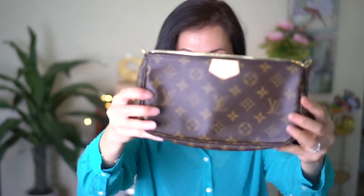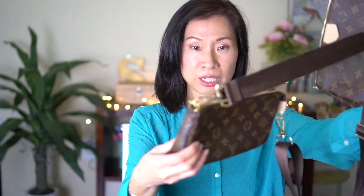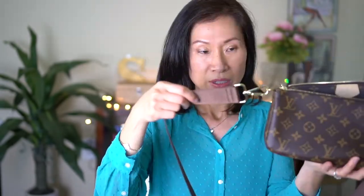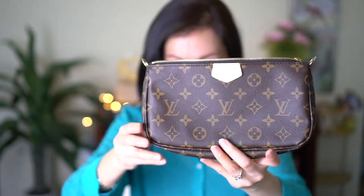Let's start off with the biggest pochette. So this is the pochette accessoire that I bought several months ago — I just carry it with this strap I got off Amazon. But now that I have the green khaki strap I can switch this one out. So this is the bigger pouch from the multi set.